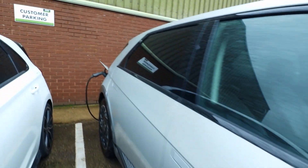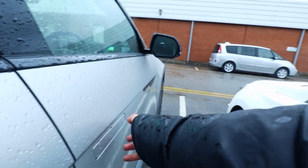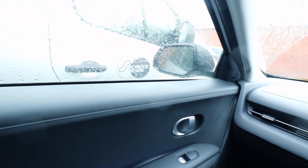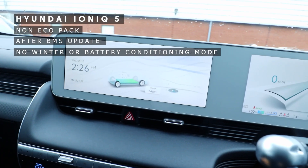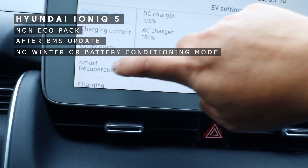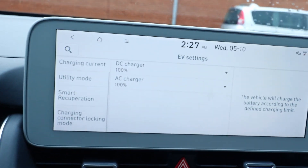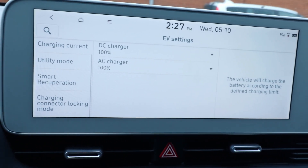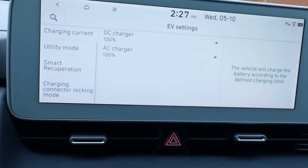It's got a few extras — the cap for the wing mirror and an accent on the boot. First thing: the handles don't pop out on this model. This car has also got the update. Clicking on the settings — non-eco pack version — there's not even a winter mode on this one. So basically, if you get this update, nothing is going to change on your non-eco pack Ioniq 5 for the preconditioning of the battery.